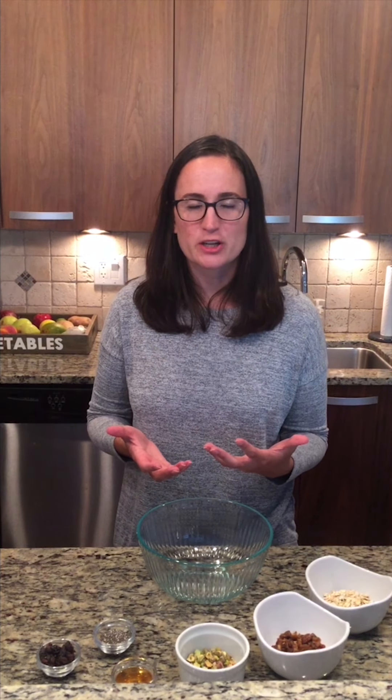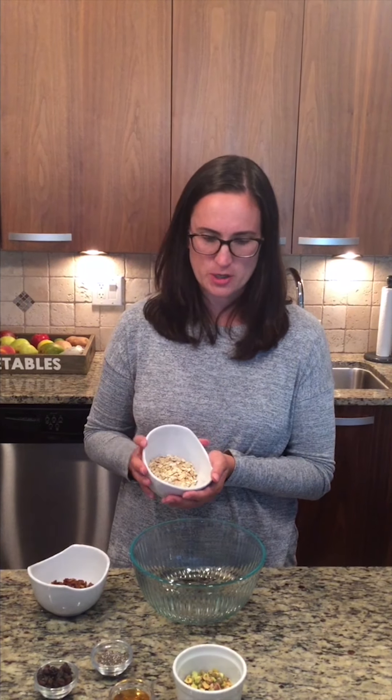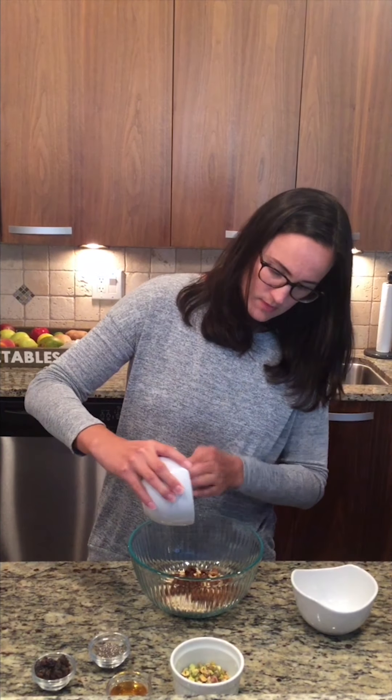Once you identify the flavor profiles you want to include, get a big bowl from the cabinet — or you could use a standalone mixer as well. Popular bases for these bites tend to be oatmeal and dates, and we're using both in this recipe. Oatmeal and dates provide quality carbohydrate sources, giving us energy and good quality fiber to help keep us full. We'll start by adding about a third cup of old-fashioned rolled oats and about a half cup of pitted and chopped dates into our bowl. I'm cutting the recipe in half for a smaller portion, but you can certainly expand this for more athletes or regular use.